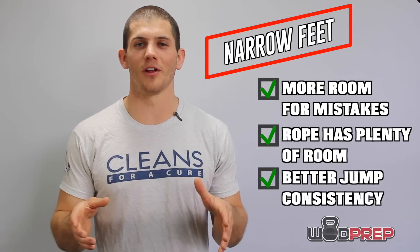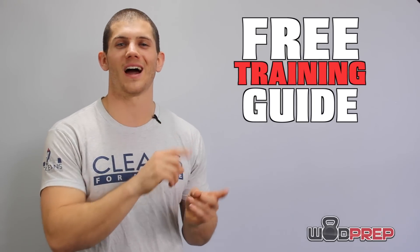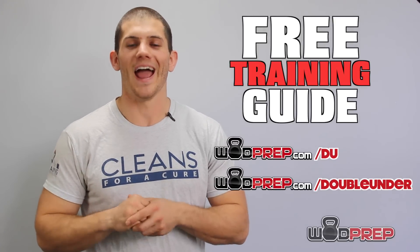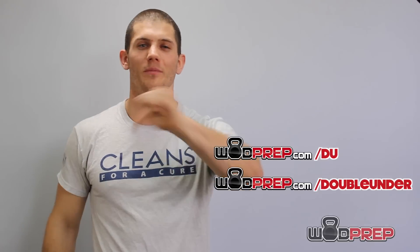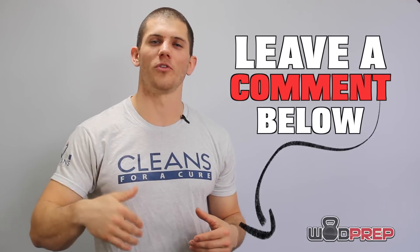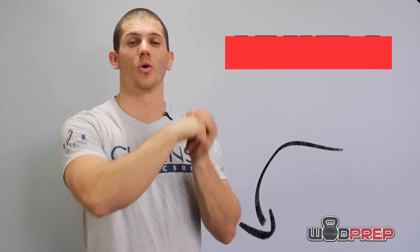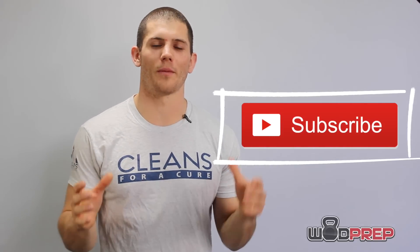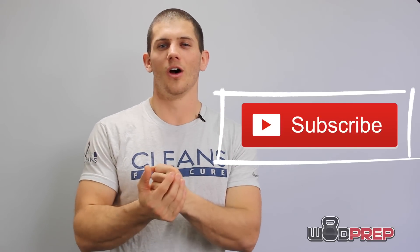If you're looking to improve your double unders, try out this tip and then make sure you go to Wattprep.com/DU to download a complete step-by-step double under training guide. If you liked the video, make sure you give it a thumbs up — or a thumbs down if you think this is terrible advice, that's okay, I trust your judgment. Leave a comment below and let me know what questions you have or any video suggestions for the future. Click the subscribe button and make sure you subscribe to the Wattprep YouTube channel so you don't miss any more double under tips or all the other great stuff coming out soon. Thanks so much for watching — tune in next week for another video from Wattprep. Peace.